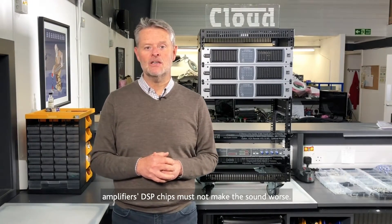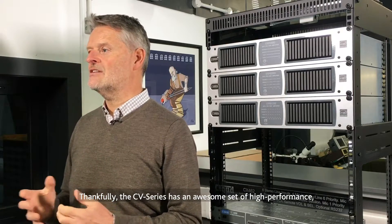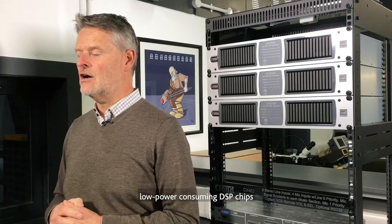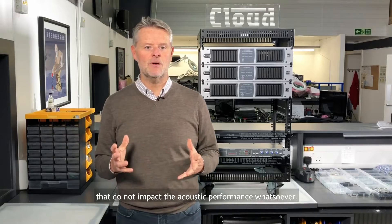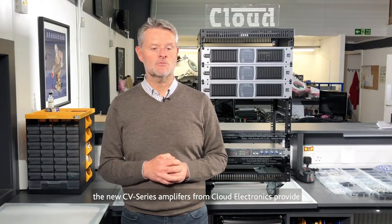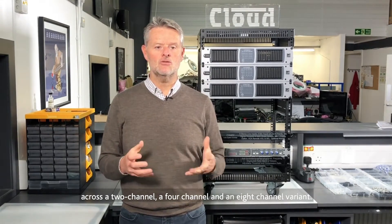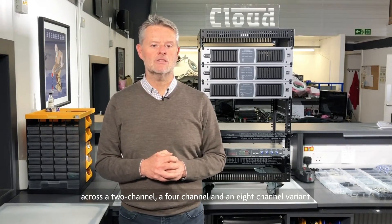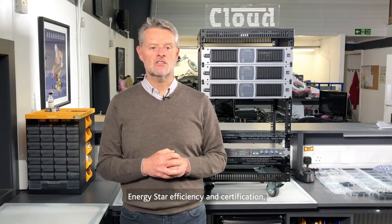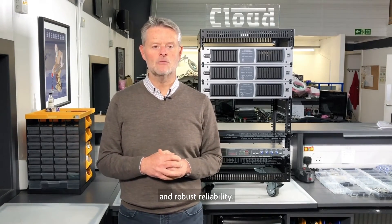Finally, amplifier DSP chips must not make the sound worse. Thankfully, the CV series has an awesome set of high-performance, low-power consuming DSP chips that do not impact the acoustic performance whatsoever. In summary, the new CV series amplifiers from Cloud Electronics provide 1,000 watts of 70/100-volt line output across 2-channel, 4-channel and 8-channel variants, with Energy Star efficiency and certification, full RS232 and Ethernet control interface, and superior acoustic performance and robust reliability.